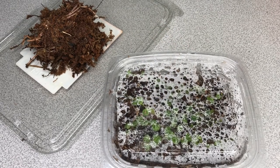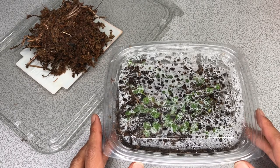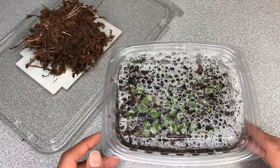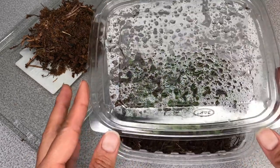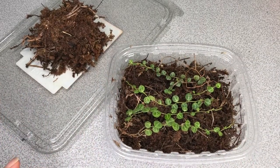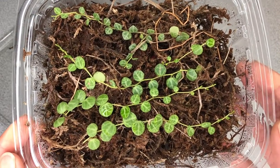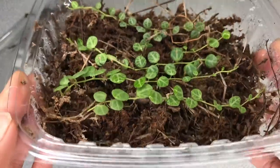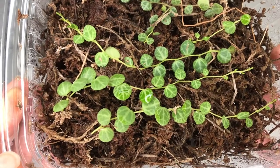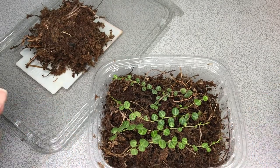Welcome back to Jenny Moon Bloom! I wanted to do a quick update on my string of turtles cuttings, or my Peperomia prostrata cuttings. I know on my other video I kept calling them succulents, but these are peperomias. It's been close to two weeks since I started these guys in sphagnum moss, and I love this method — it's new to me, but it showed results so quickly. I started to notice tiny baby roots within maybe the second or third day.